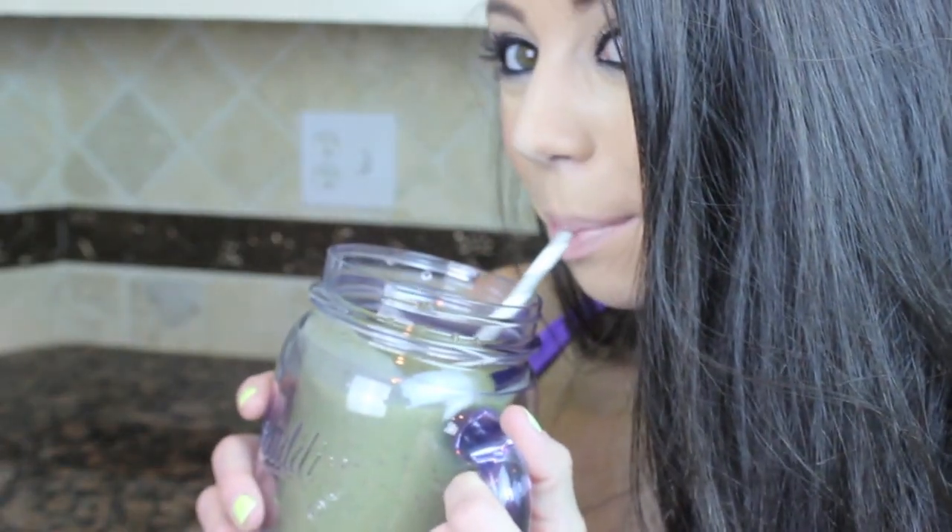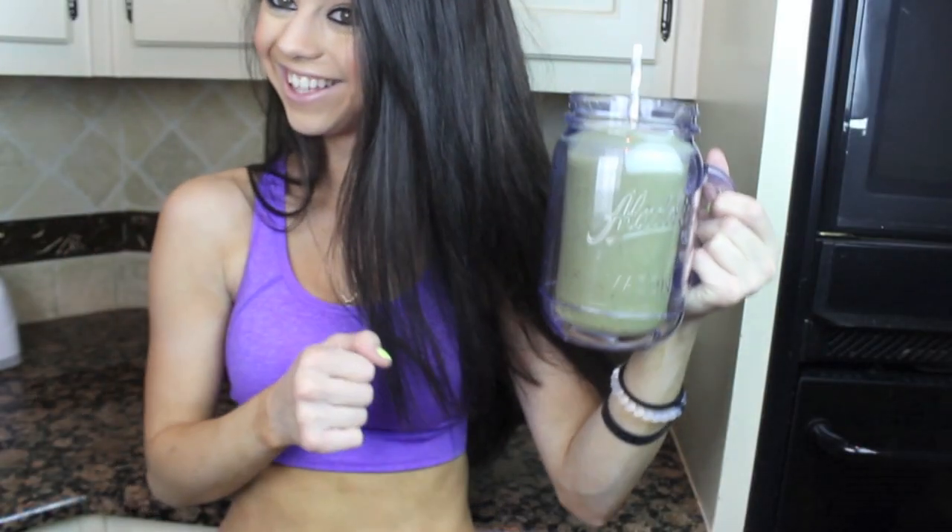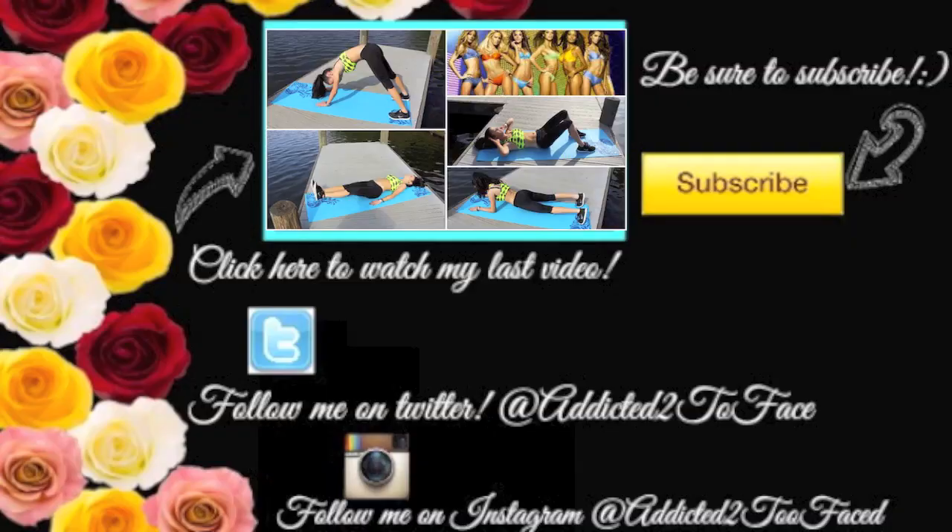Last but not least, just enjoy the super yummy drink! Thank you so much for watching, guys. If you found it helpful, definitely give it a big thumbs up. Be sure to click here to check out my last video on how to get abs like a Victoria's Secret model, and subscribe because I upload a new video every single Saturday!